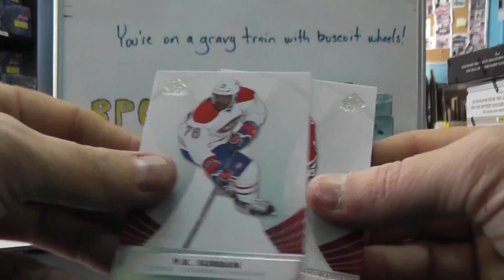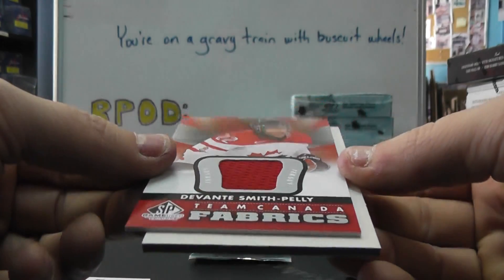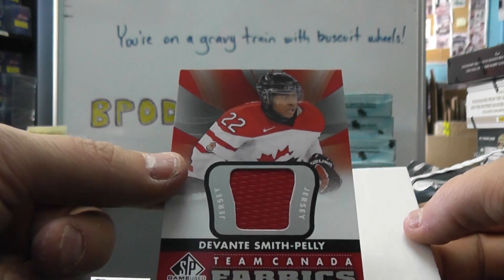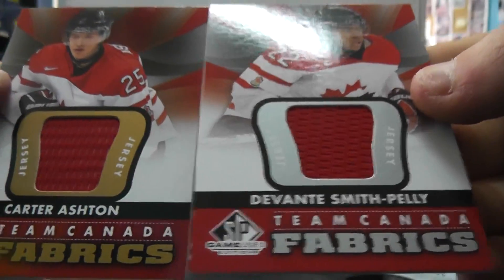Jaroslav Halak, Saban, Wilson, Enrique — dang, another red one. Dante Smith, Pelley. That's the silver version, non-numbered. The golds are numbered to nine. The silvers — here's the difference. Gold. Silver.